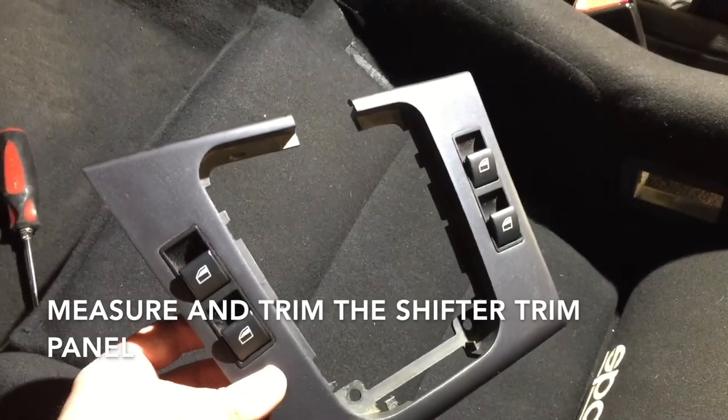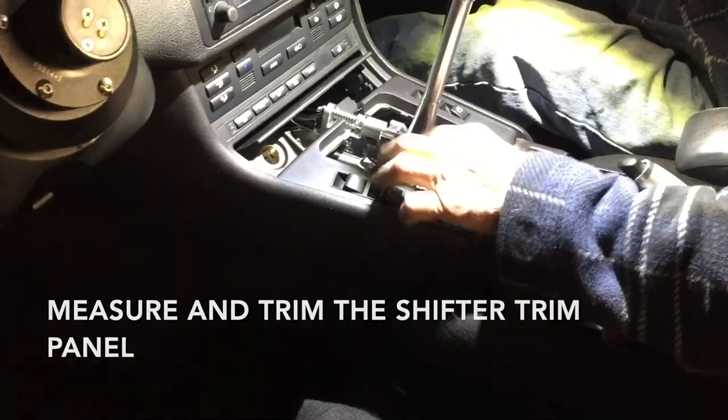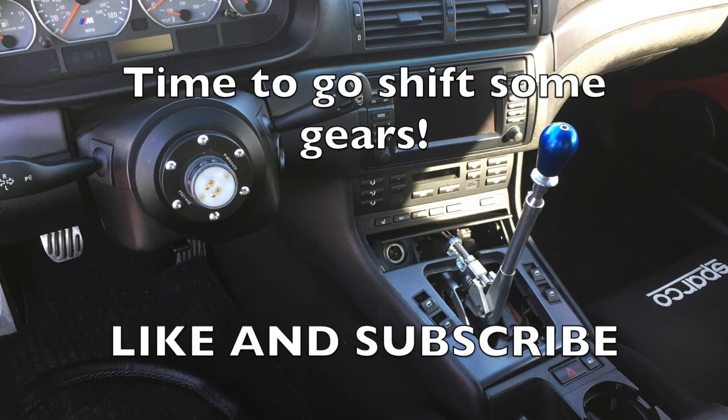Once that's installed, measure and trim this piece, set it in, and bolt it down. Like and subscribe.